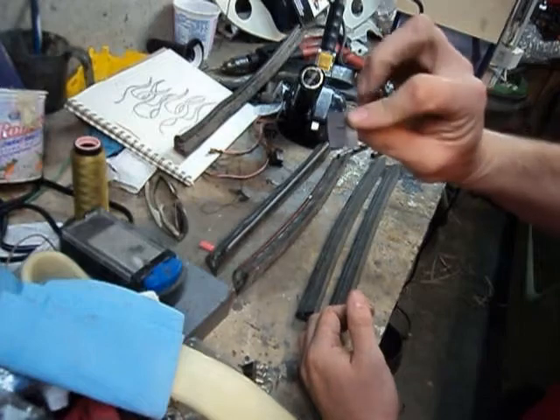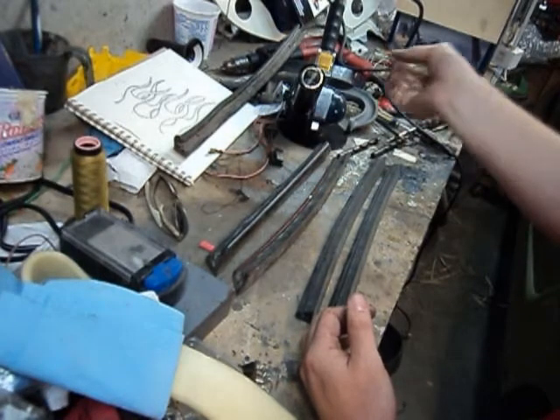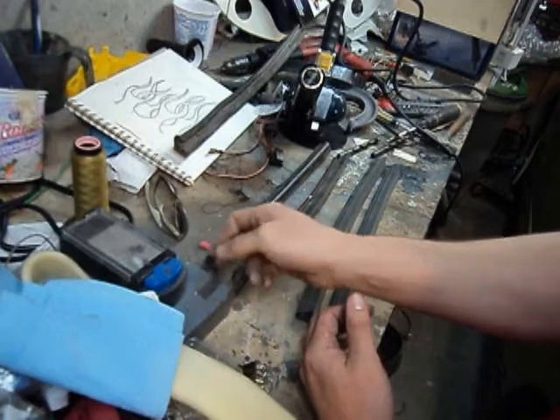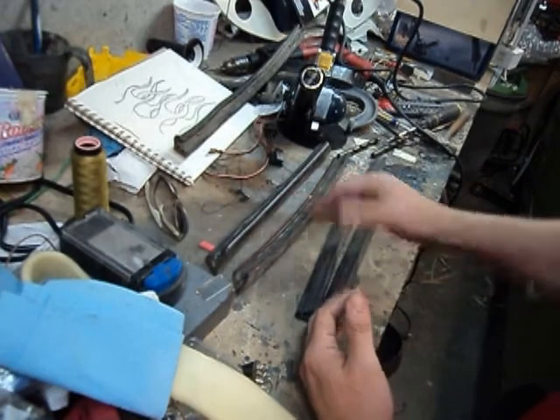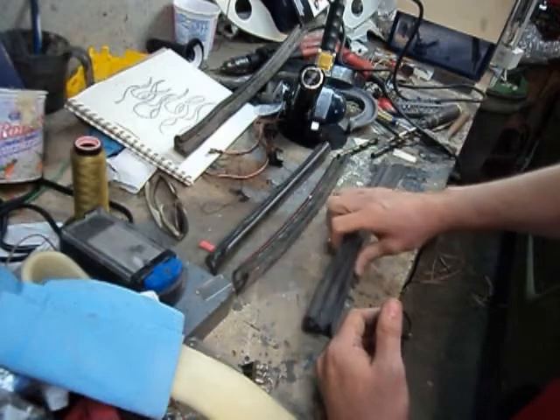I buy razor blades by the hundred - that way if you have to make one cut and throw it away it's not terribly expensive. Here's a brand new one. When we cut these pieces we're going to make one cut, and this razor will go into the pile of used razors that are still good. We're going to use four razor blades for two pieces of rubber.